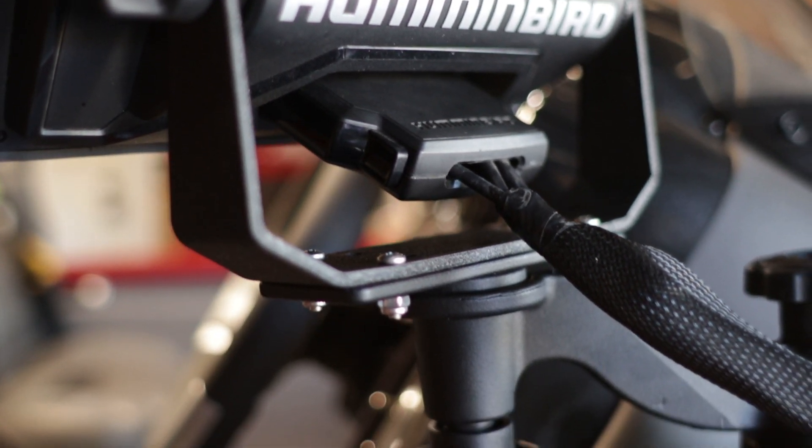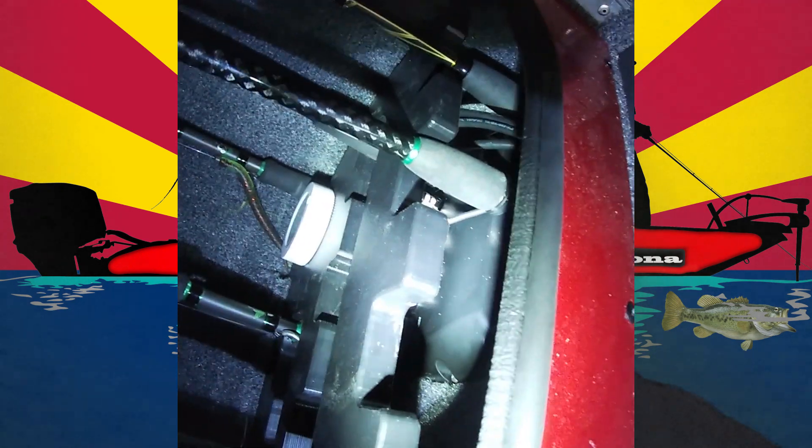Since I had the Ulterra, the bow mount Helix, and the console Helix, I needed an Ethernet system to tie those three together because they can communicate with one another. The bow mount can operate off the rear transducer, and the console mount can operate off the trolling motor transducer, so wherever I'm at on the boat I can see the same thing throughout. We're finding it's nice for my son to see what's on the bow and for me to see what's on the stern. He'll say there's a school of fish heading your way, and I'll see them start to enter my screen and know where to throw my bait.